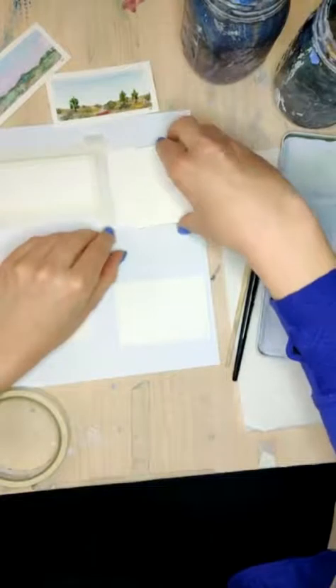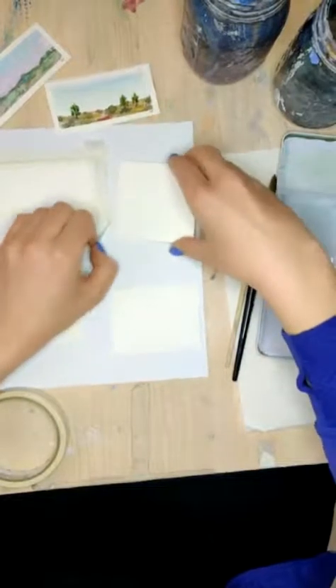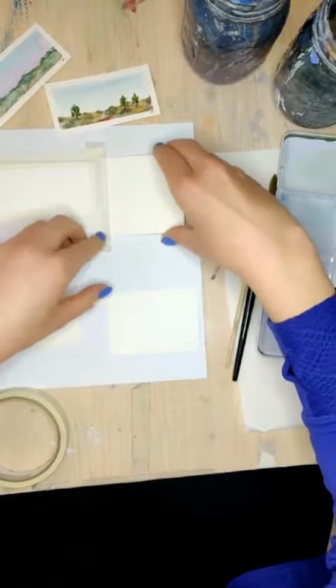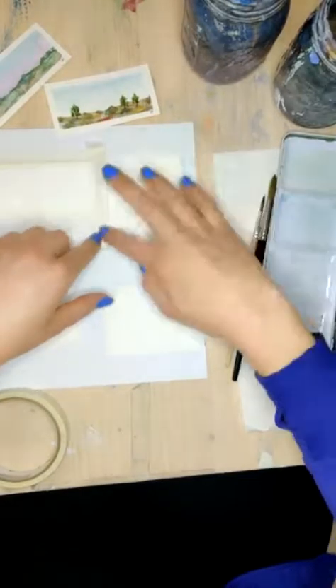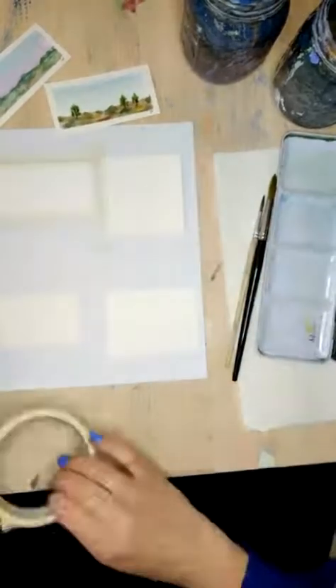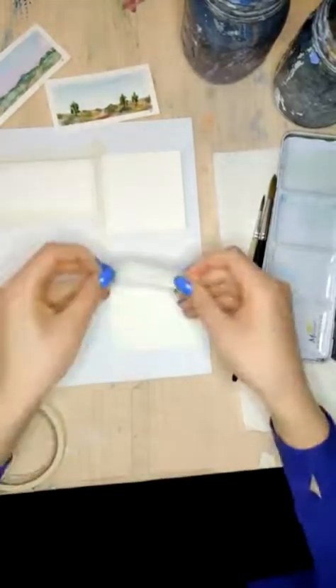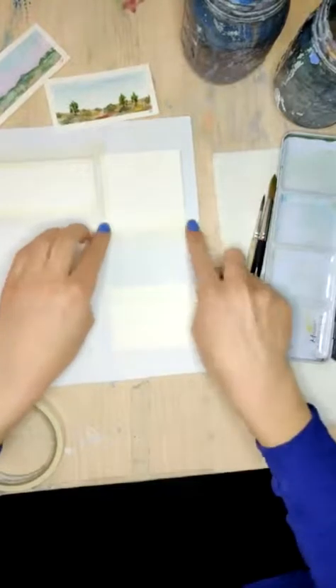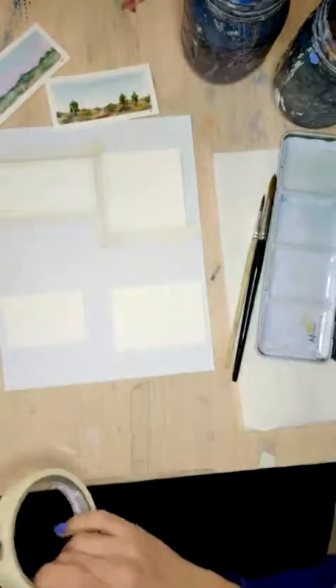Just as a reminder, try your best not to touch your watercolor paper in the middle, because you'll deposit the oil from your skin. That does happen less if you wash your hands before you do this, or if you just have naturally dry hands, unless you're putting a lot of lotion on — then it will also happen.